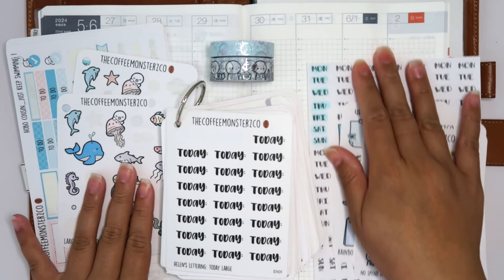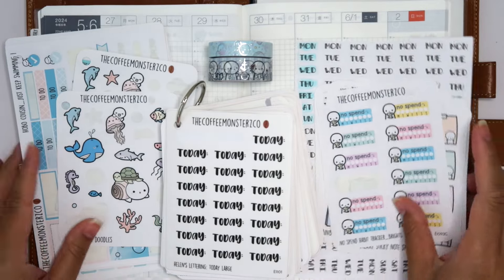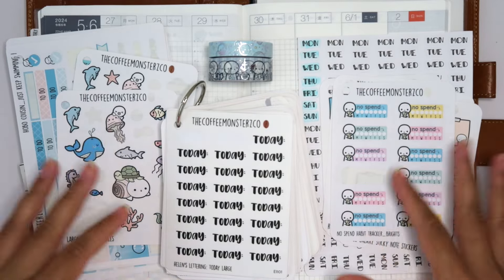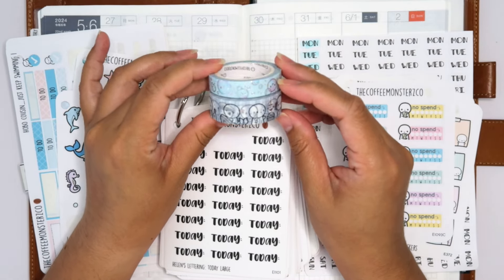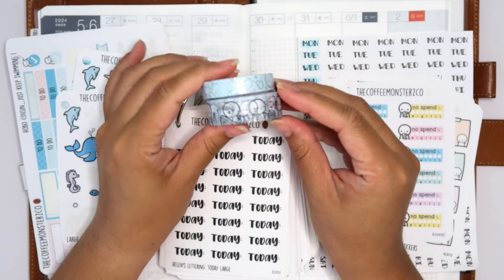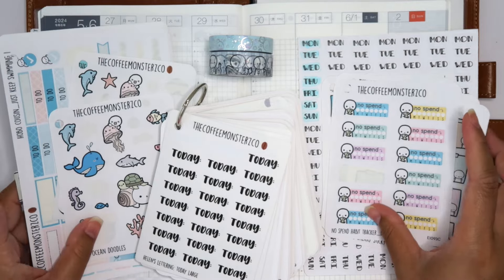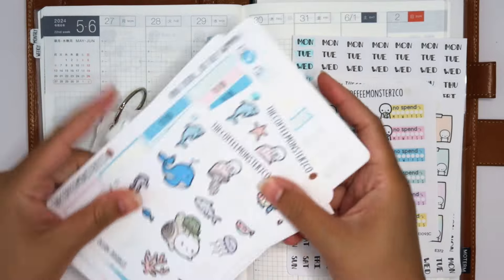The boat is being delivered on Friday the 31st, so I wanted to do a sort of summer water theme for this week. The perfect thing for that is this washi tape from Coffee Monsters Co — it's nautical themed.